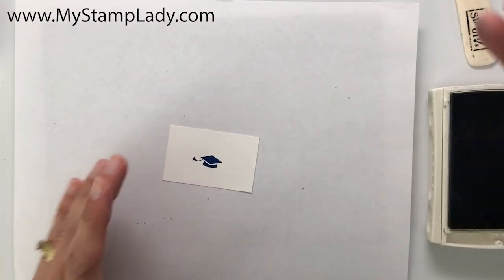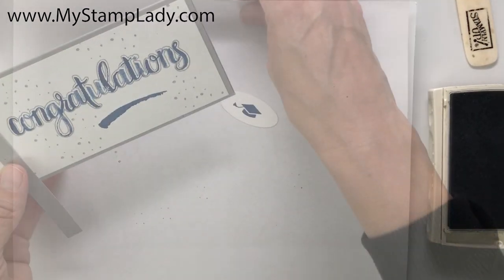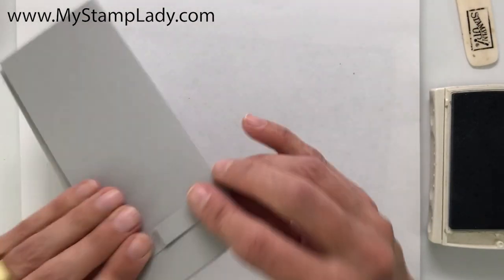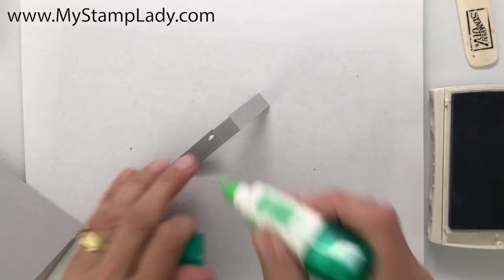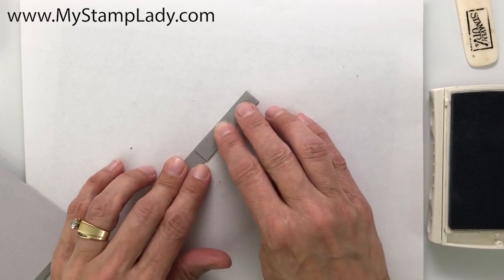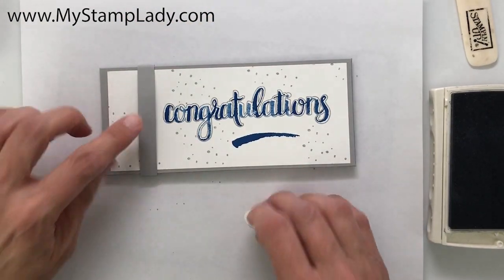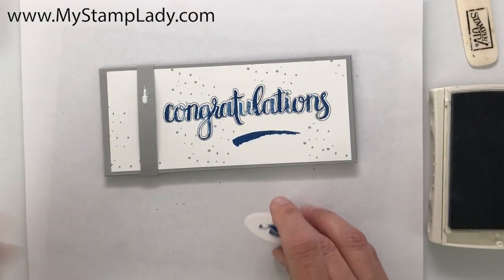This graduation cap is actually from a retired stamp set, but I pulled it out and I'm going to use it, then cut it with an oval die. I have a half-inch by seven-inch piece and I'm just going to wrap it around and get it to where they overlap. I'll put a little bit of glue there — the belly band is just going to help keep the card shut. The graduate will just slide it off and slide it on. I'm placing my overlapped area on the front and will put that little graduation oval right over it to cover that up.